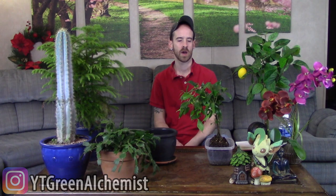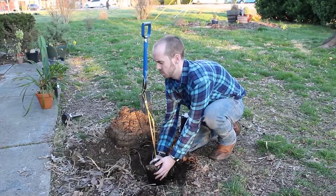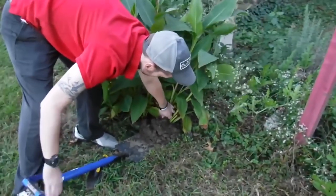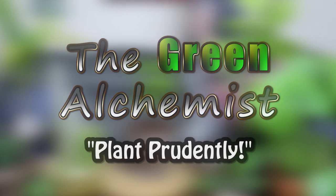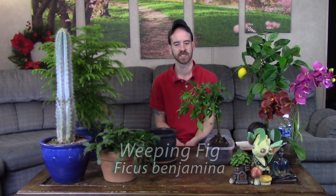What's up YouTubers and plant lovers, it's Justin, and today I'm going to show you how I rescue a plant that doesn't look the best. This is my ficus benjamina. It's commonly referred to as the Benjamin tree, the Benjamin ficus tree, the weeping fig, and the weeping Chinese banyan - so it's got a plethora of different commonly used names. It is a ficus benjamina, and I've known it as a really sensitive kind of diva tree that always loses its leaves.